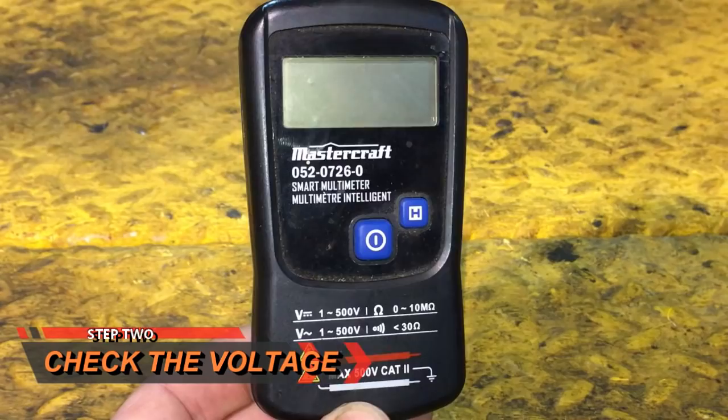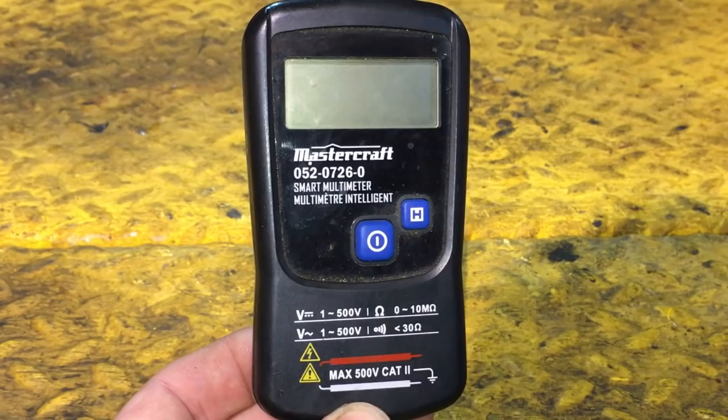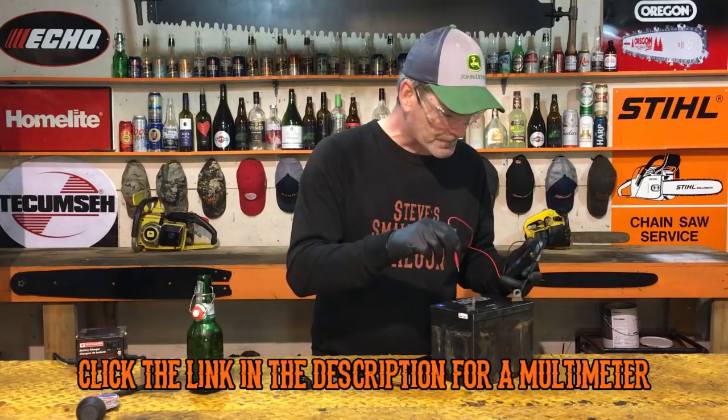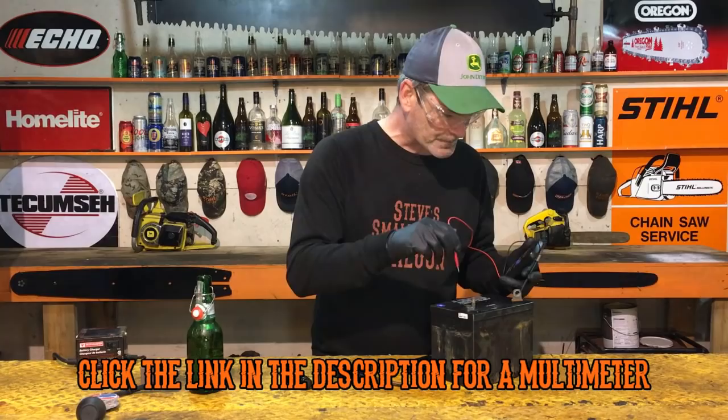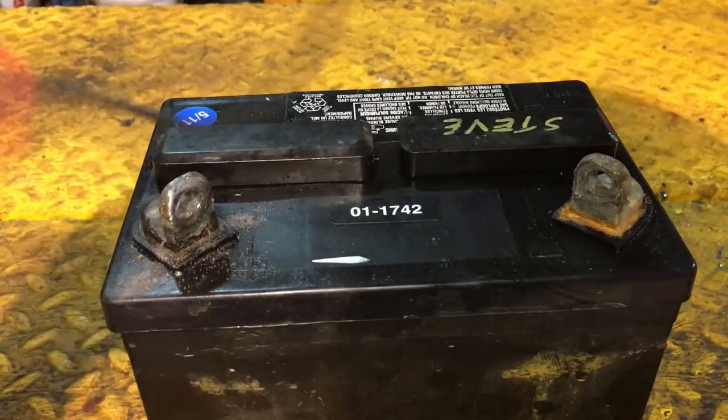Now we want to check the charge in this battery. You can use a little multimeter like this to check it. We're getting over 13 volts — this is a 12-volt battery — so 13 volts means it's a fully charged battery.